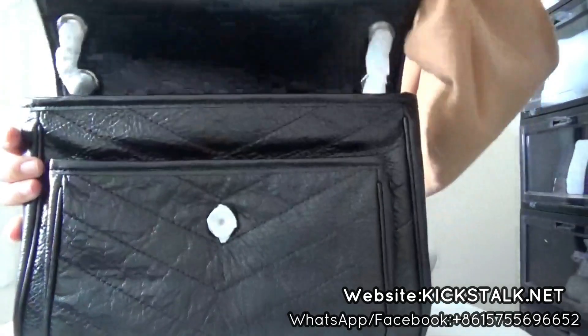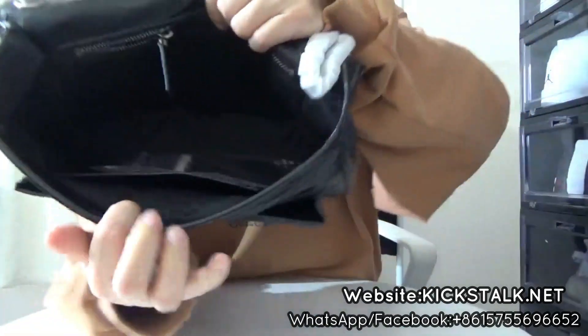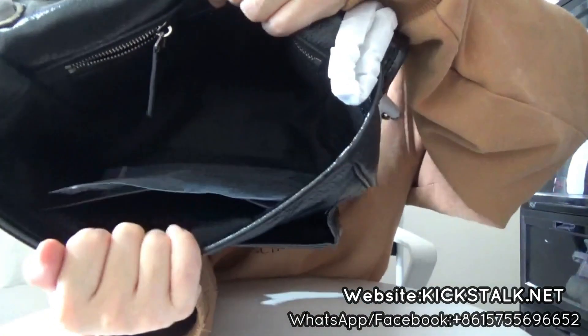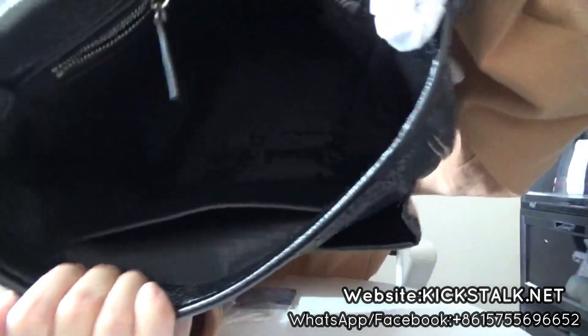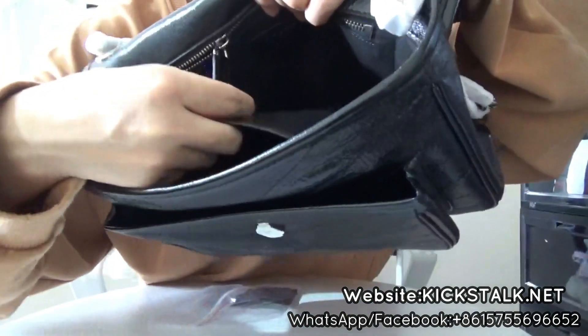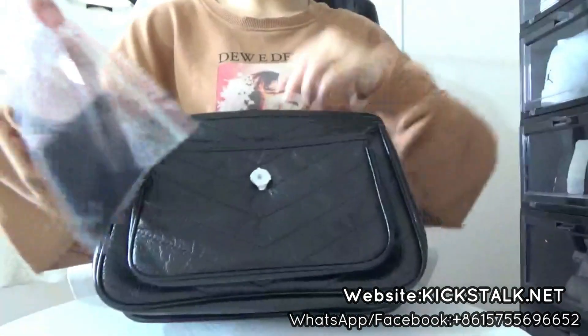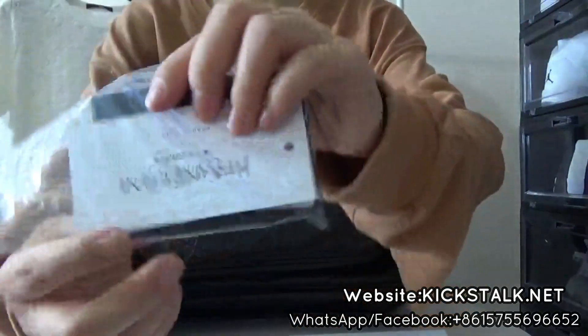Now let me open the bag. You got this inside — it's very roomy. So it comes with a big inside. You can check the pocket — it's very big. And now we come with this tiny card.